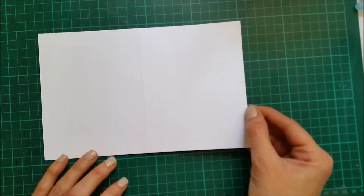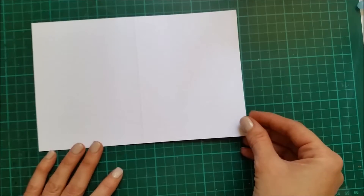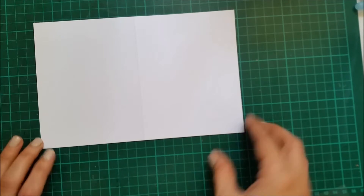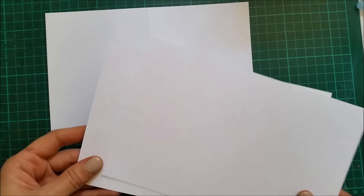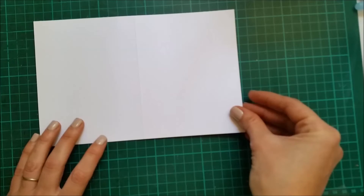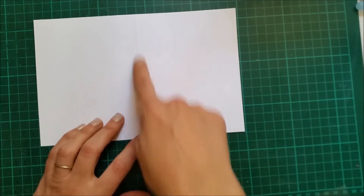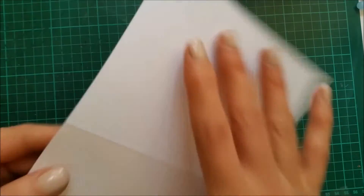Hello everyone and thank you for joining me. I'm continuing today the Simon Says Stamp series where I feature the November card kit for 2015. With this kit you get three card bases, so I'm going to use one of these plain cardstocks as my card base for today. As you can see they are already scored so I'm just gonna fold.